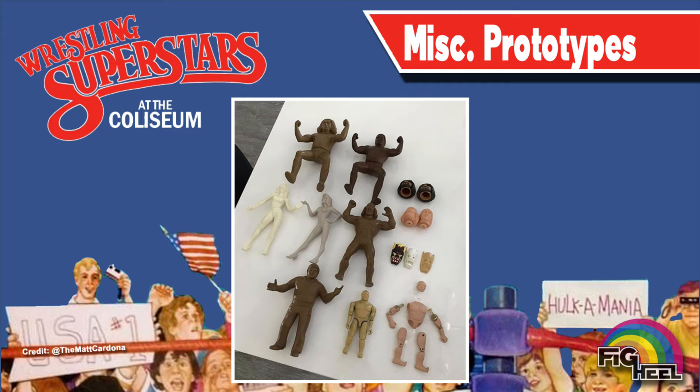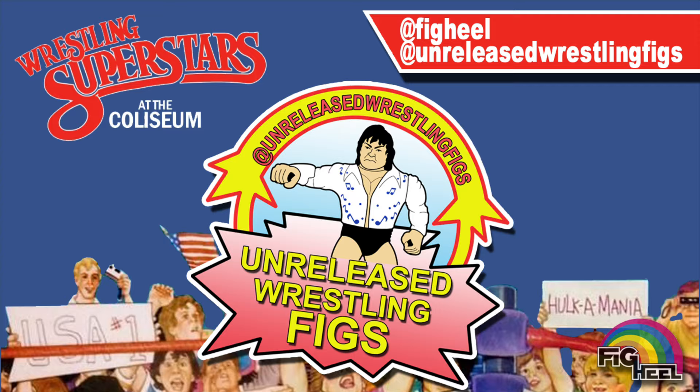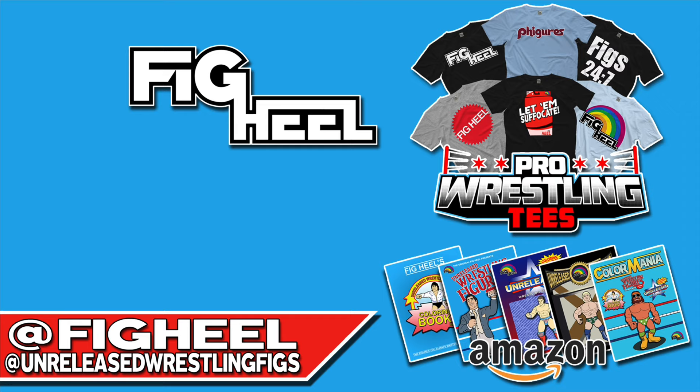And here we see various prototypes from Matt Cardona's collection, leaving us to wonder if there's any more out there to be found. If you'd like to see more unproduced action figures and prototypes from various wrestling figure lines, follow us on Instagram at figheel and at unreleasedwrestlingfigs. If you enjoyed this video, don't forget to like, comment, and subscribe. You can visit the merch store at Pro Wrestling Tees and check out the unreleased wrestling figure coloring books available now on Amazon.com including Prime Shipping.